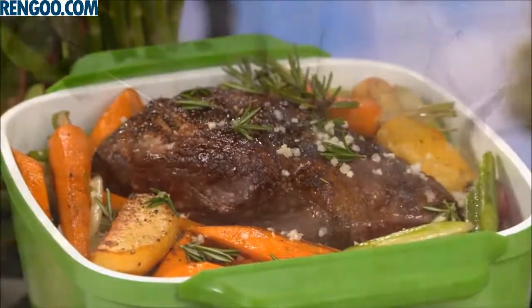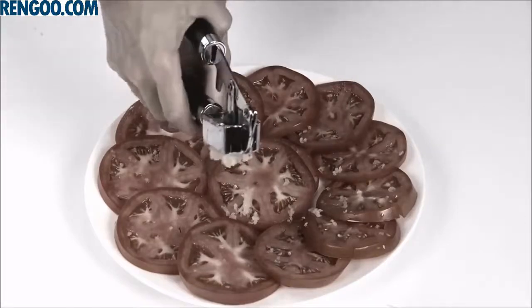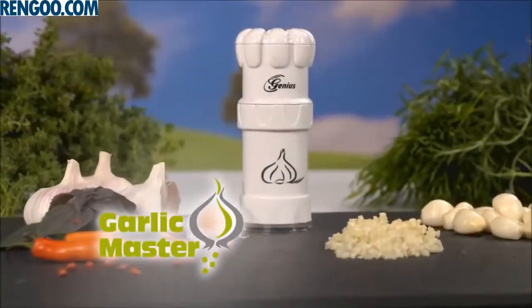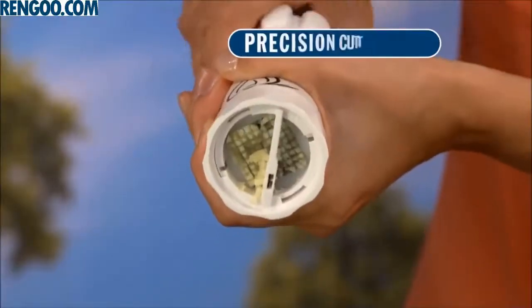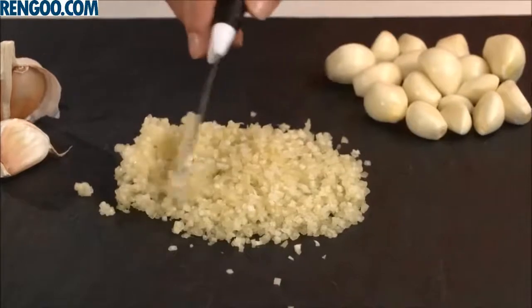You love cooking with garlic, but cutting those tiny cubes is almost impossible, and a garlic press leaves you with a bitter mashed mess. Not anymore. Introducing the genius Garlic Master, the revolutionary garlic cutter that precision cuts 81 perfect cubes with just a twist in a split second.